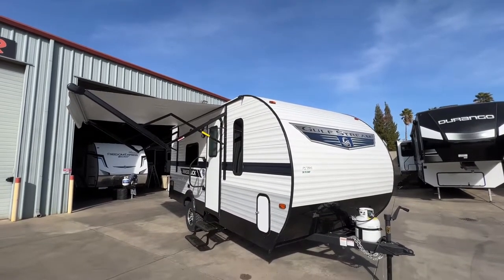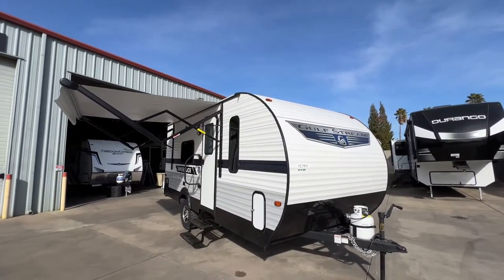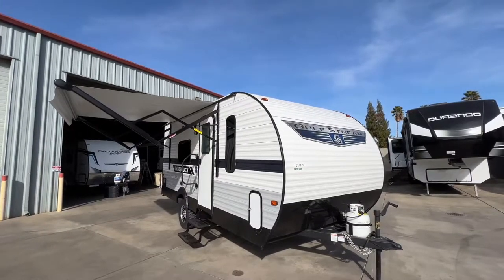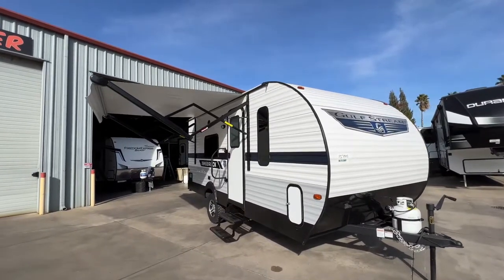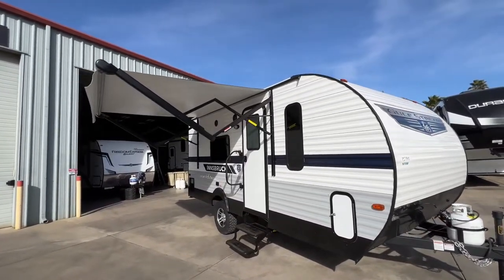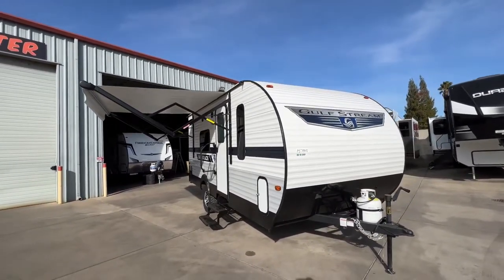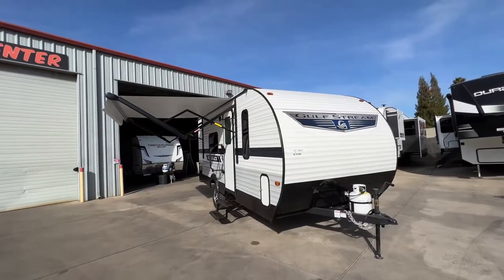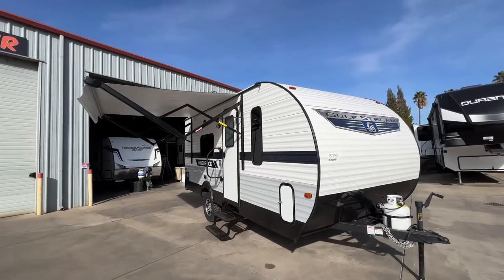Hello everyone, Tony with the Furlotto Group, Tim, taking you through a Gulfstream Innsbruck 189DD. A very unique trailer in a very compact size, enables you to pretty much go anywhere with our Rocky Mountain Edition. This is prepped with mud tires and a little extra lift for ground clearance. I'm going to cover specs and features right now, but this is the first one we've had on the lot, so definitely fact-check me. I won't mislead you intentionally, but it is my first one. I do not rehearse these — nothing written down, this is off the cuff.